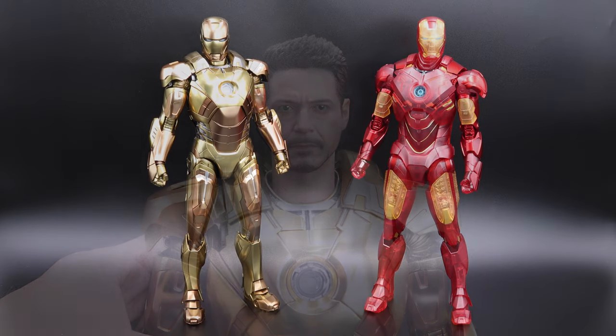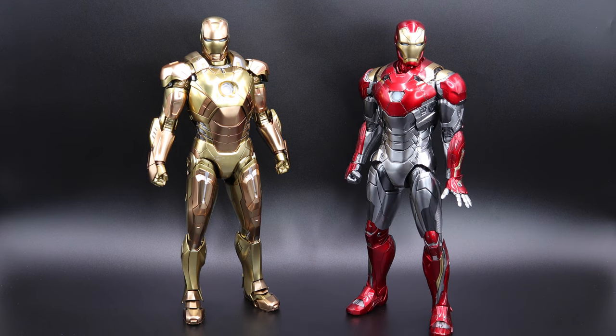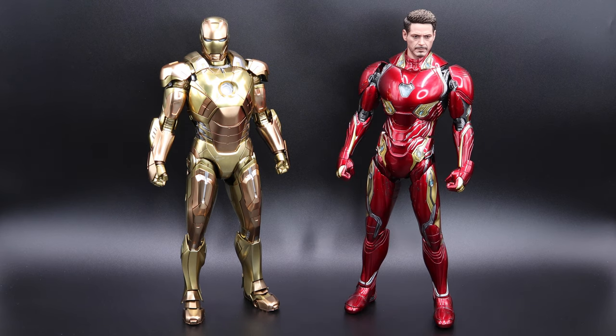Let's do some comparisons. Here we have Mark 21 next to the holographic version — the height is pretty much the same. For the next one, we have one of the best figures I have in my collection, Mark 47 — same height, and Mark 47 is still my favorite. Last but not least, we have the super tall Mark 50 with Tony Stark looking super cool. Enough with the comparisons — let's take a closer look at the accessories.